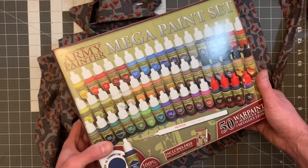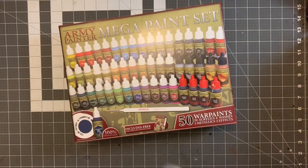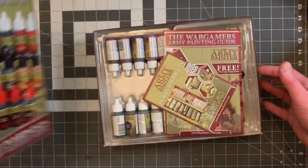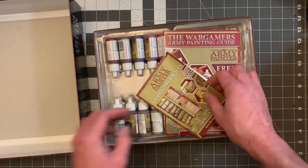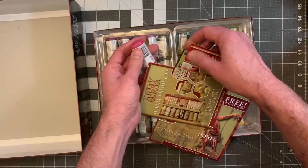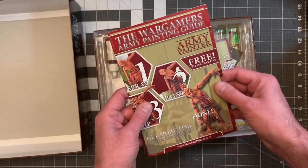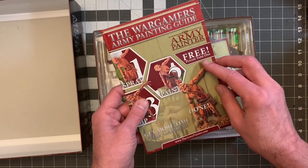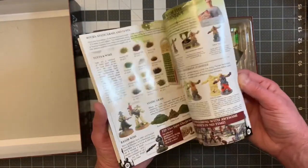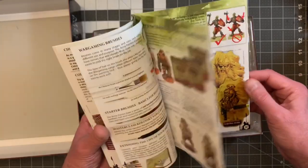Here is the Army Painter Mega Set. Let's go ahead and take a look and see what this is all about. So the first thing I see is these guides — it comes with these really cool painting guides for beginners, and more advanced folks can learn some things as well. This is a really in-depth guide. This is a great guide.